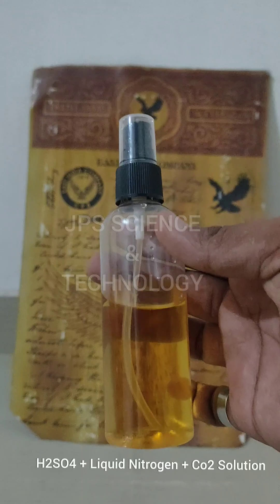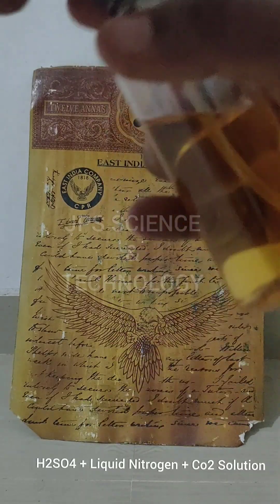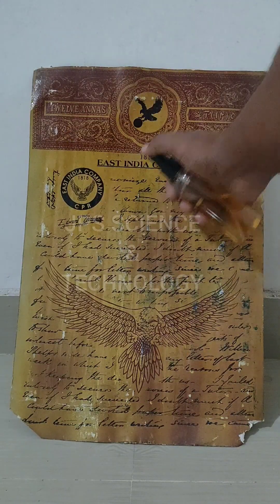Here I'm using concentrated sulfuric acid and liquid nitrogen and carbon dioxide solution. See the results. You can make anything flammable in this way.